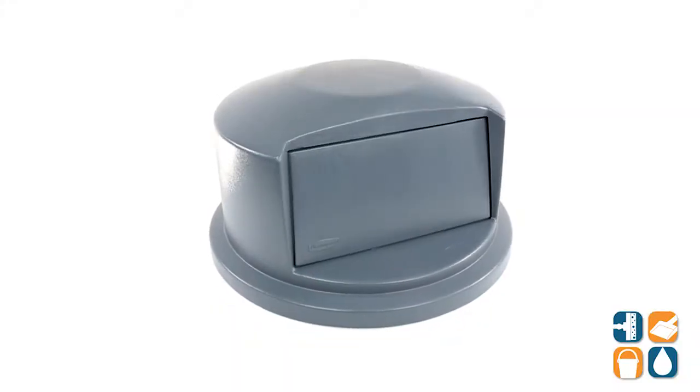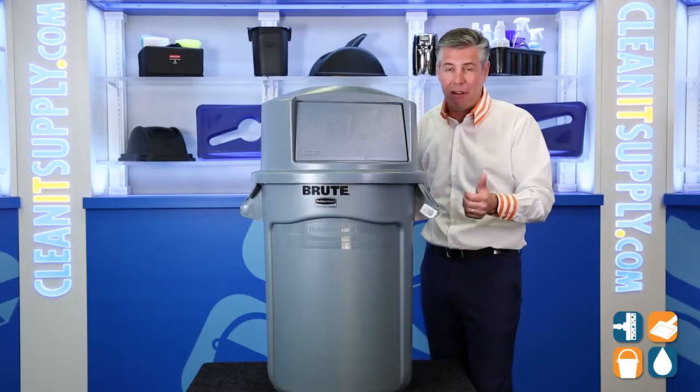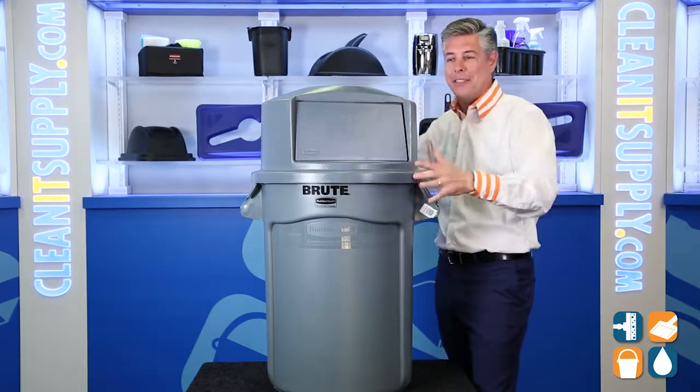There you have it. That is the Rubbermaid 26-37-88 Brute 32-gallon dome top trash can lid in gray. Detail product breakdown — don't forget. Subscribe below and get to know. I'm Danny D and you're watching CleanIt TV.